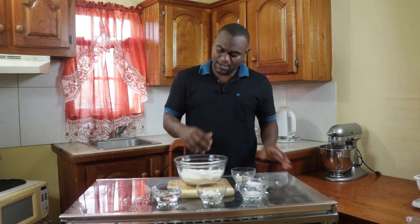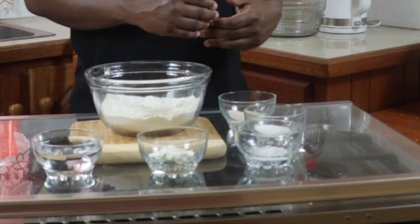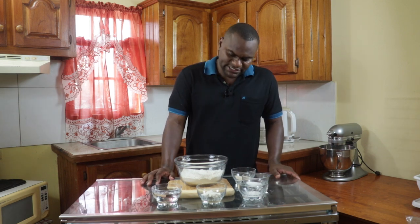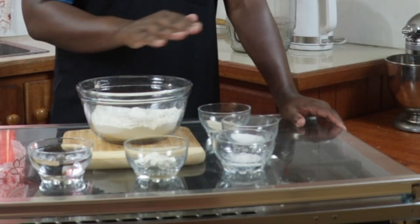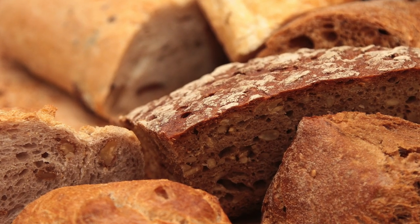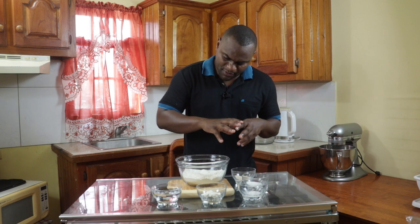You have the straight dough method, which I'm going to show here, which is simply taking these ingredients, adding them in a mixing bowl and mixing that to a smooth and uniform dough. You have the modified straight dough method where the ingredients are primarily the same but you would see some eggs added in. And finally you have the sponge method where I would take flour and yeast and allow that to ferment for some time — it might take hours or days — then add the remaining ingredients. Sponge dough methods are used for sourdough, ciabatta, French bread, and baguettes.